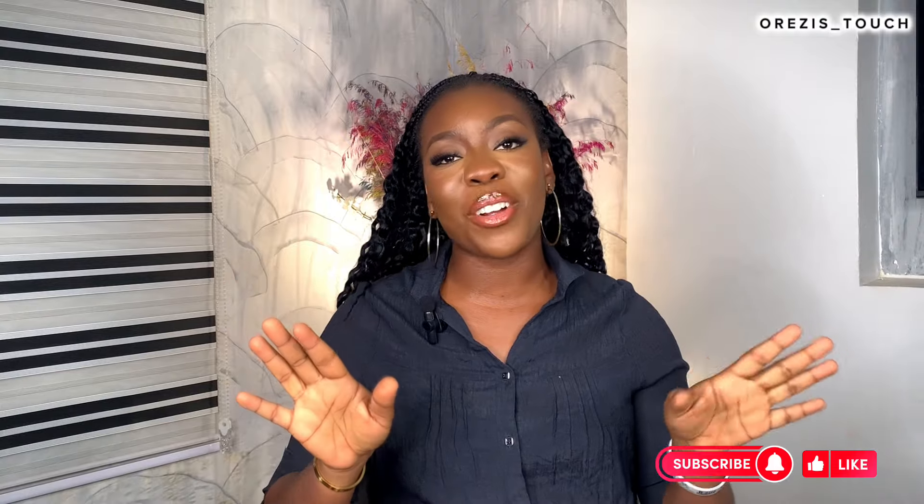Hello guys, welcome back to my channel. My name is Orezi Egrefa. If this is your first time here, you're welcome. On this channel I share makeup tutorials, tips and tricks, and I also share vlogs. This video is the continuation of the series: how to become a professional makeup artist from scratch in 2024. As is our tradition for this series, we always start with a prayer before we continue.